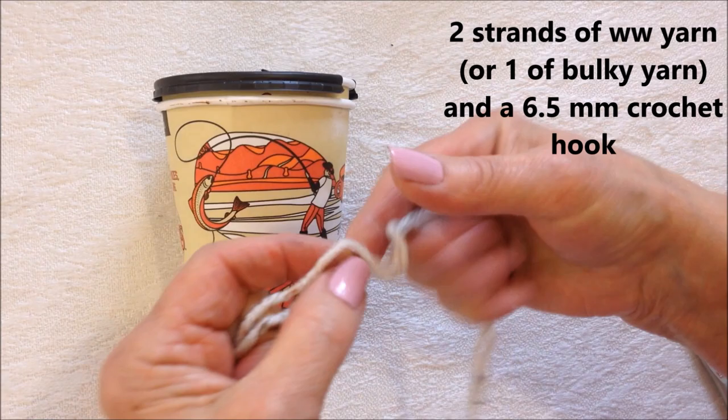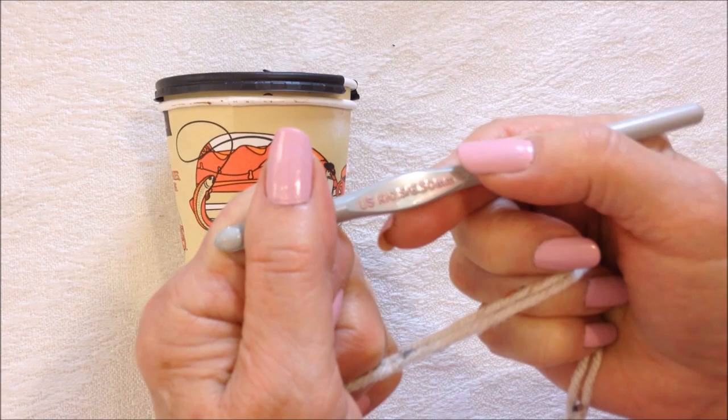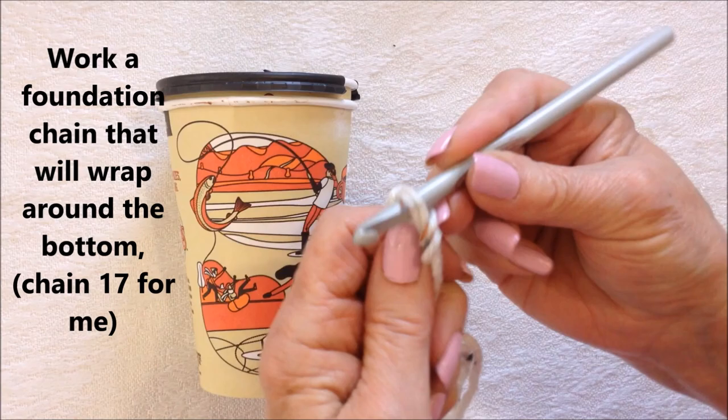To make this cup cozy, I'm working with two strands of worsted weight yarn — you could also use a bulky yarn. I'm using a 6.5 millimeter crochet hook, and I'm going to start with the foundation chain.